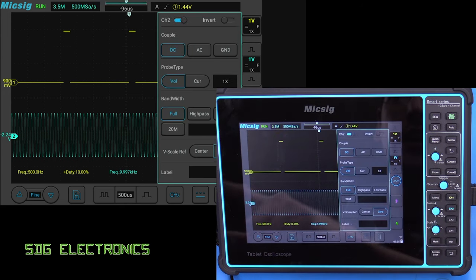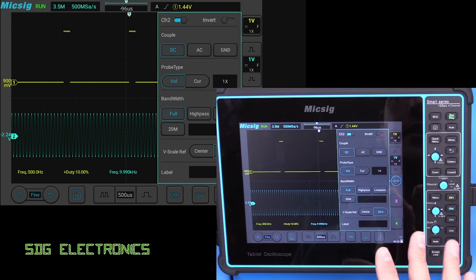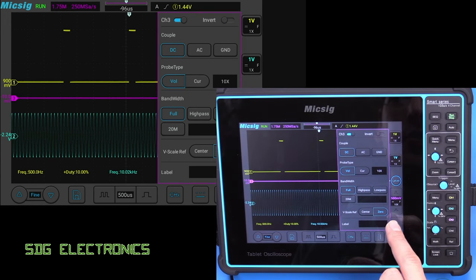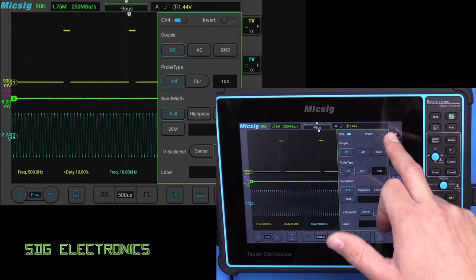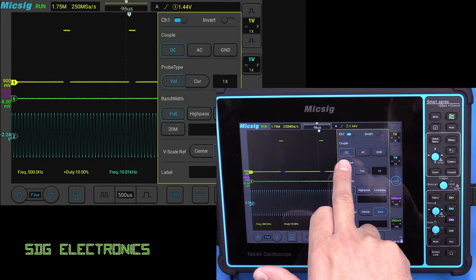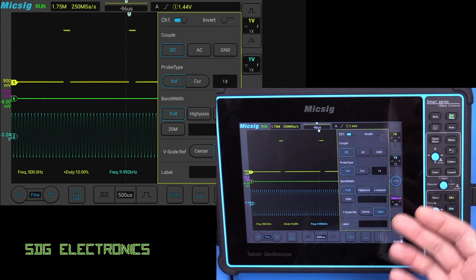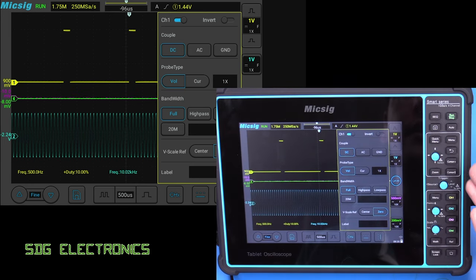On the right hand side we've got the channel options. At the moment we're on channel 2. We can pick whichever channel we're interested in setting up, and we've got the coupling options — DC, AC, ground as usual — and the probe type.